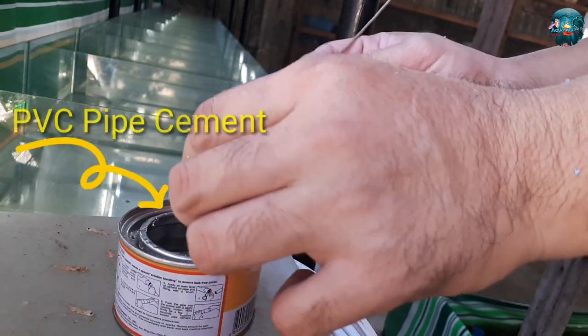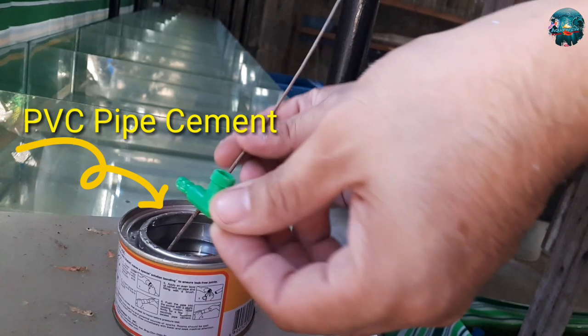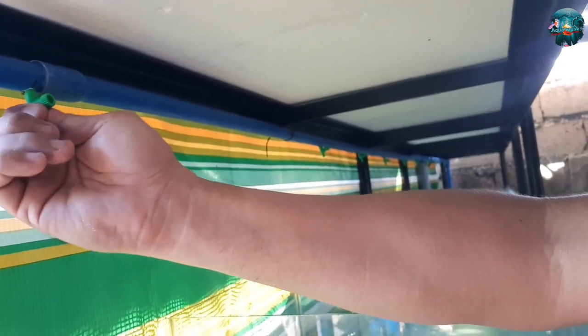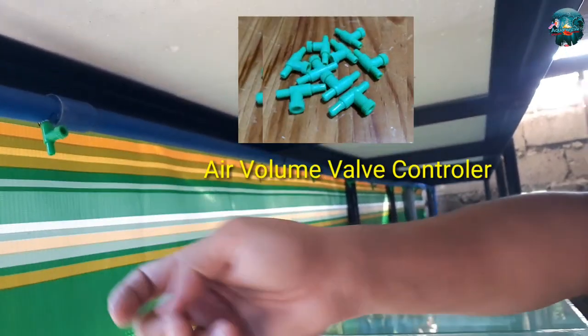Ito naman guys yung PVC pipe cement — ginagamit po ito para hindi po magkaroon ng singaw sa mga butas natin. So kakabit ko na po yung mga air volume valve controller natin guys.